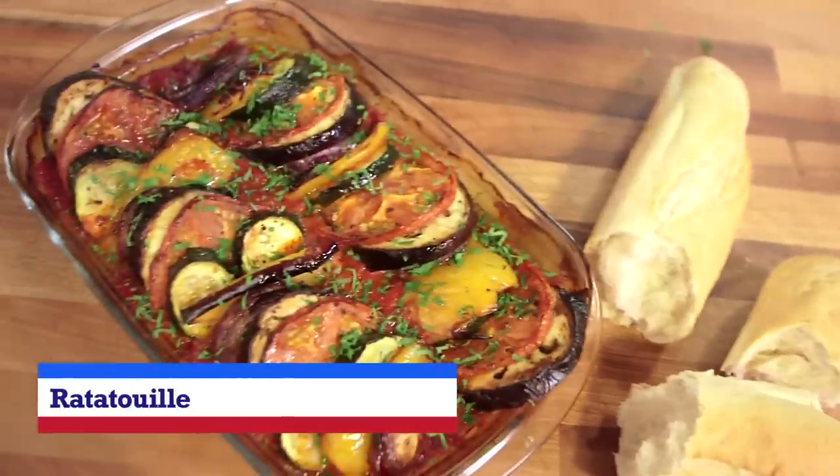"If you focus on what you've left behind, then you'll never be able to see what lies ahead." This is our beautiful vegetarian ratatouille. It's hard to believe, but this film was actually released in 2007 and was Pixar's eighth film. Ratatouille is a beautiful Provençal-style dish based around Mediterranean vegetables.